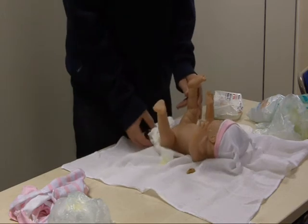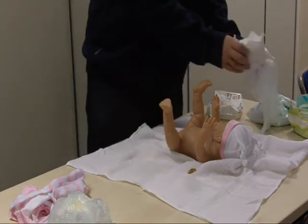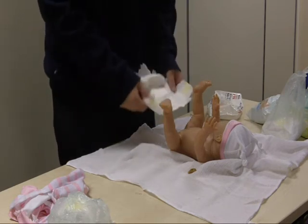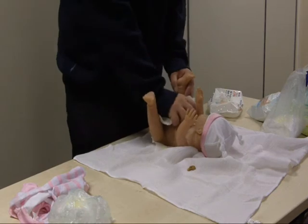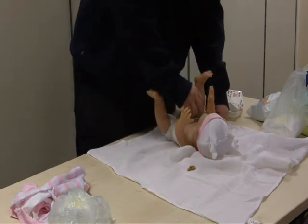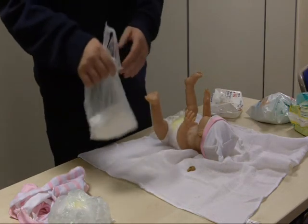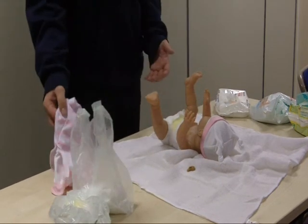And then you roll up the nappy, tape it together, and then stick that in your nappy bag. Open the new nappy up, lift your baby up, and then put the nappy on. And there you go — tie up the nappy bag and you're finished. Then obviously dress the baby, but I'm not going to do that, it's going to take forever.